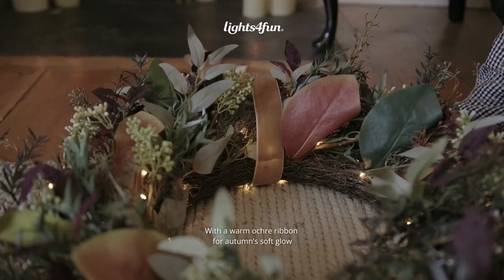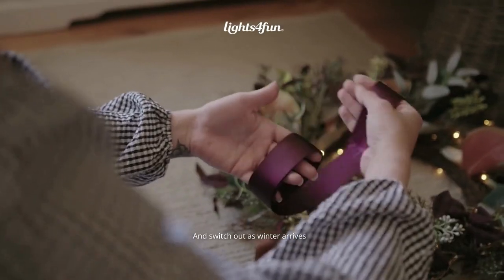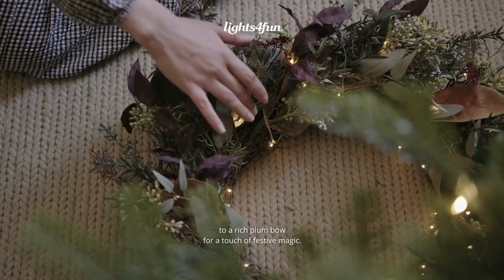With a warm ochre ribbon for autumn's soft glow, hanging seamlessly over a doorframe, and switch out as winter arrives to a rich plum bow for a touch of festive magic.